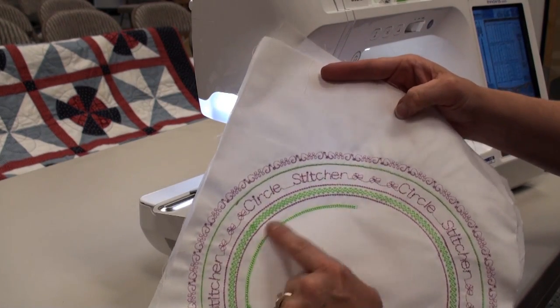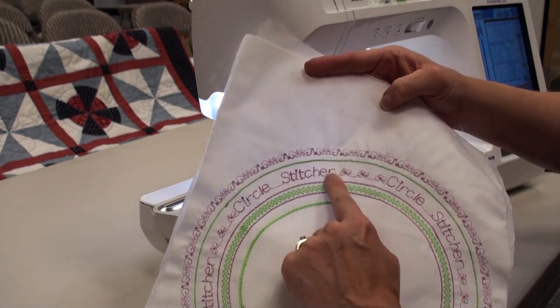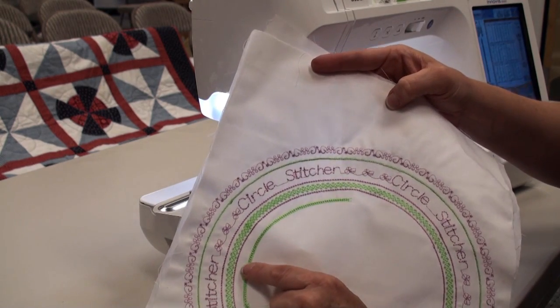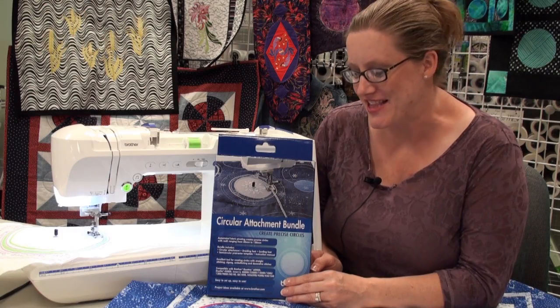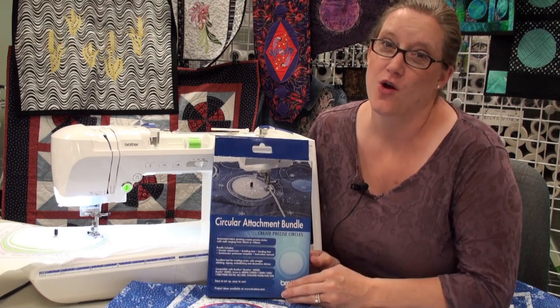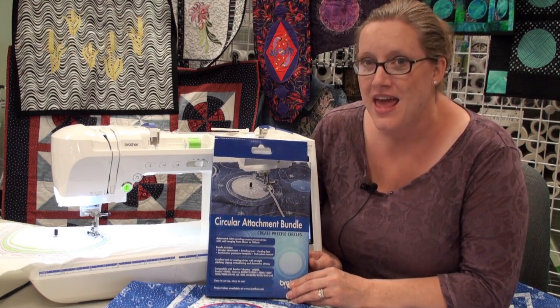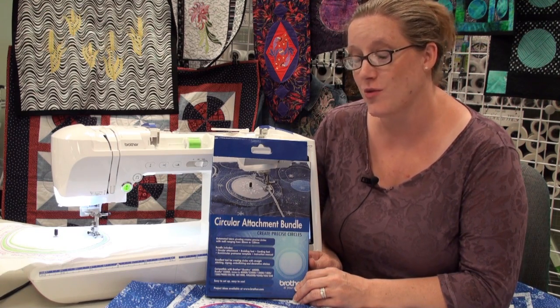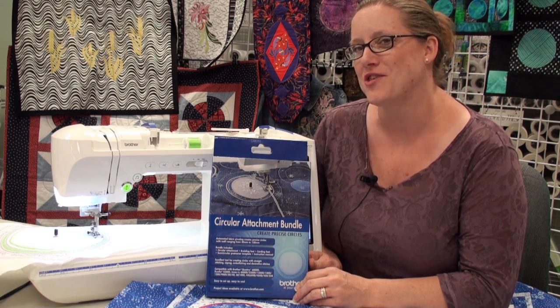You'll see we're doing a really nice circle here, and we've even got lettering used with the circle stitcher — so your possibilities are endless. I hope you enjoyed seeing how the circular attachment bundle from Brother works. It is so much fun, and I hope you found lots of exciting ideas to try at home. If you have any more questions, come to one of the quality sewing and vacuum stores and we'll show you how it works and get you all set up.